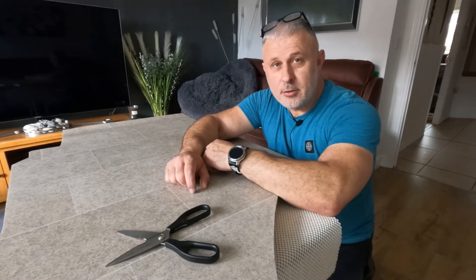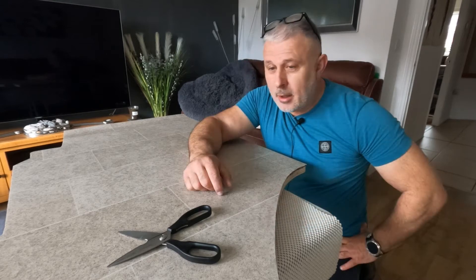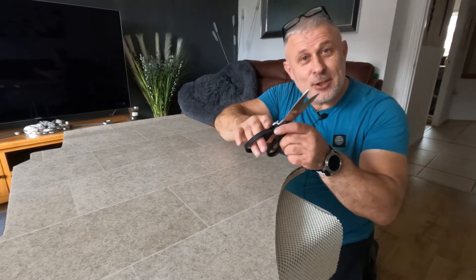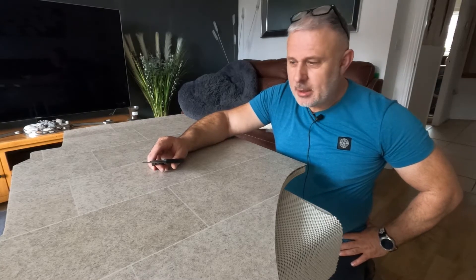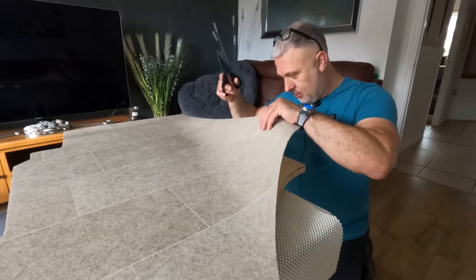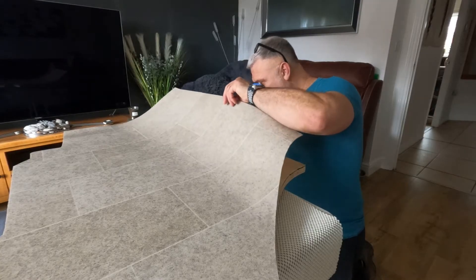I've done all the trimming I'm going to do — I think I've got a perfect fit there now. It certainly looks okay. I've been snipping around with these kitchen shears — you'd think I was diffusing a bomb I was that nervous, I'm sweating! But I think I've got it in place now. I'm going to stick this down before I try to cut the hatch.